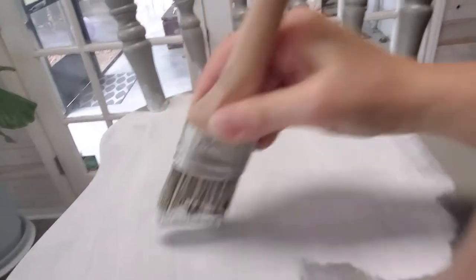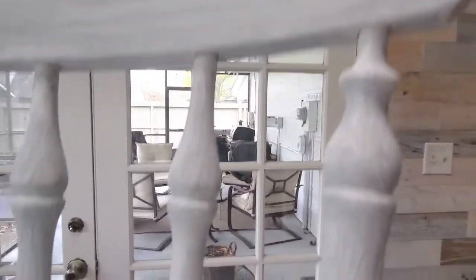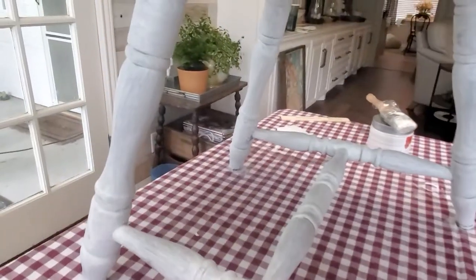That is the case when you cover a dark color with a light color. I have my first coat of white paint, and as you can see, it does not look good at all — but that's okay. Because you want to do a light coat on chairs so that you don't get a bunch of blobs on your spindles, because those are the hardest part to paint.